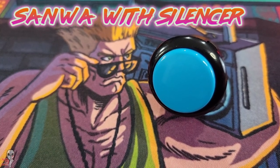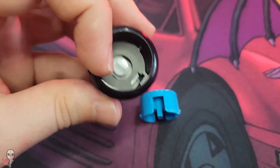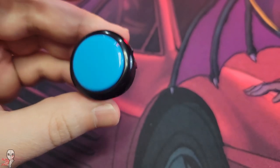Up first is a standard Sanwa, except I've inserted a silencing pad. It's 1mm of foam in washer form, used to dampen the sound and absorb the sharp sound created as the push button plunger's tab meets the rim. You can buy them from Focus Attack in batches of 8 for around $2.